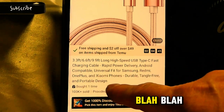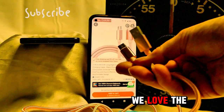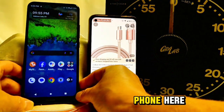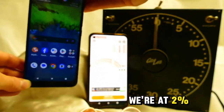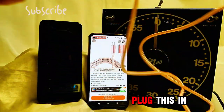Blah blah blah — tangle free and portable design. Okay, we like that, we love the way it looks. We are currently at two percent on our phone. So we're going to put this to the test and plug this in.